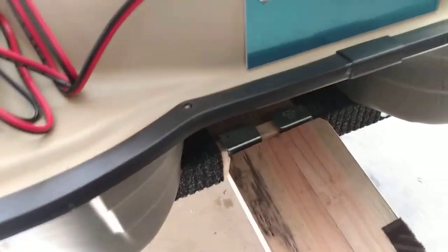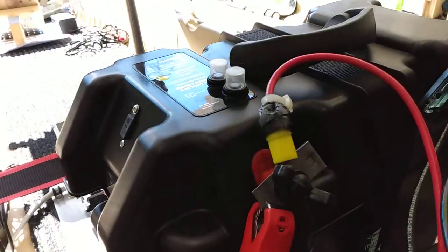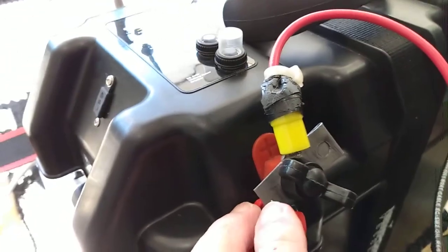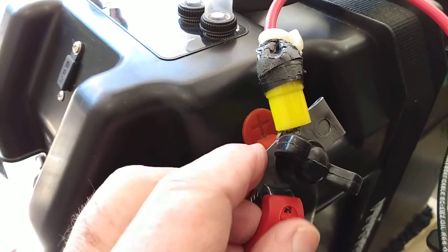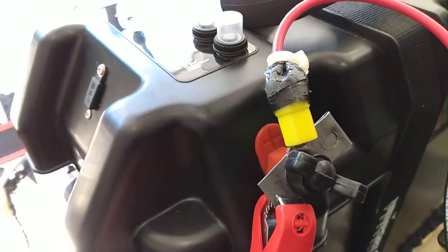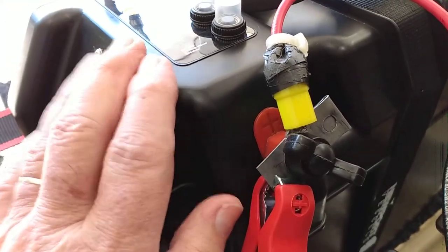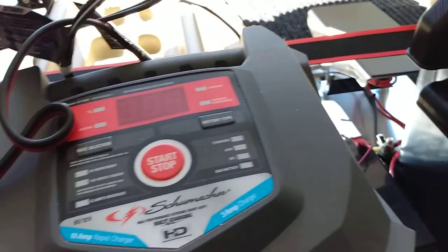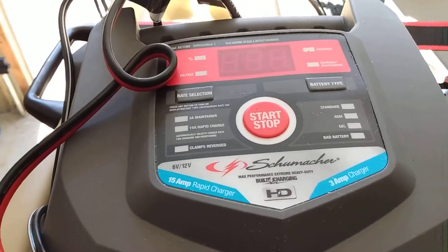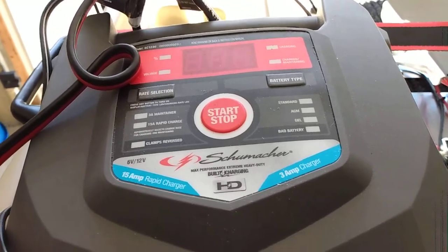One of the things we did in order to help charge the battery is we manufactured this metal piece. The metal piece has a clip for the battery charger so I don't have to take the battery out of the case. It's fairly easy to charge. This is the charger here — it's a Schumacher — and when the boat's left outside with an extension cord, I'll be able to take care of charging the battery at the end of a day's fishing.